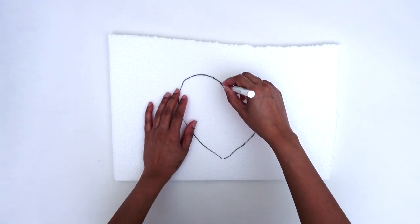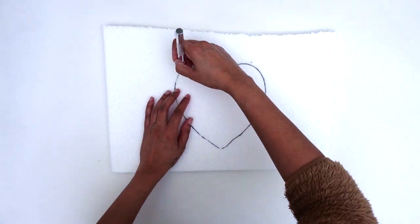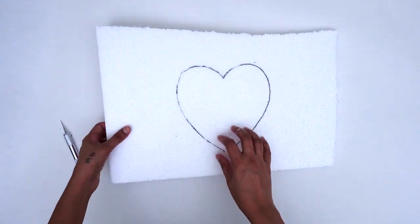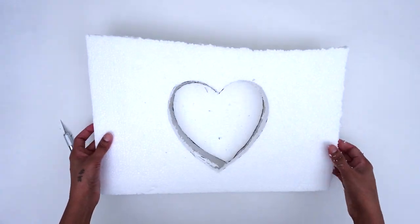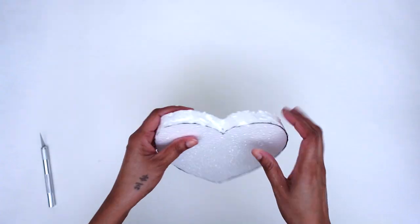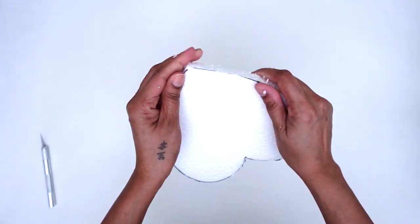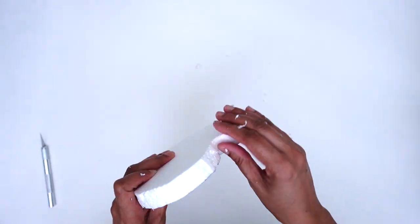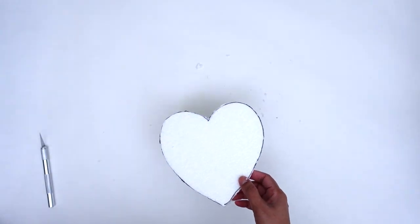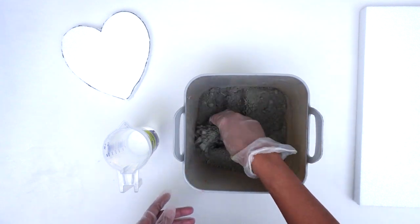I gently ran the knife through the areas I had traced and then carefully pulled out my desired letter. Afterwards I ran my hand through the entire piece of foam I had just cut out and cleaned it, making sure there are no excess pieces of foam. Once done, I repeated this process with the remaining letters. Now the cut-out foam letters are ready to be concreted.